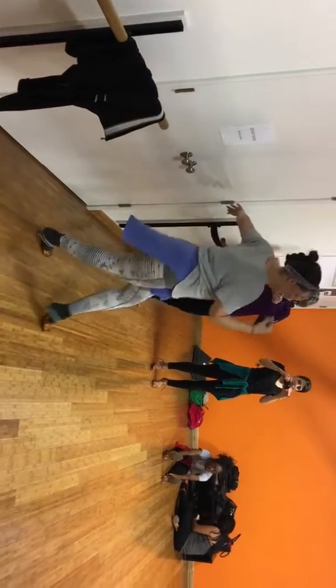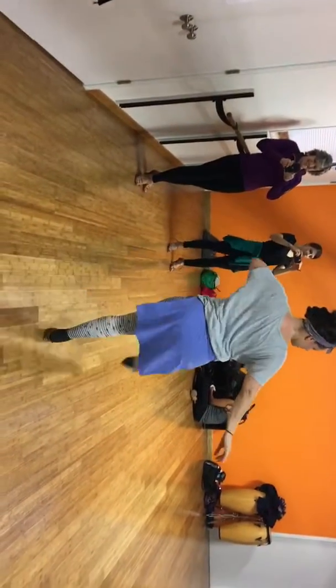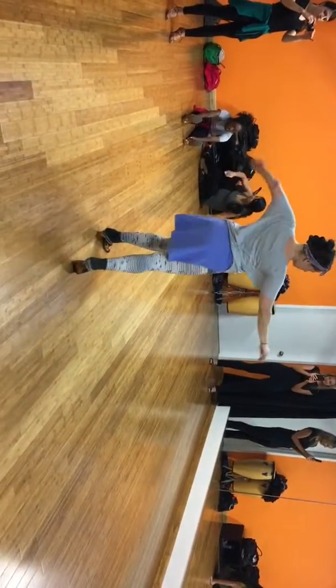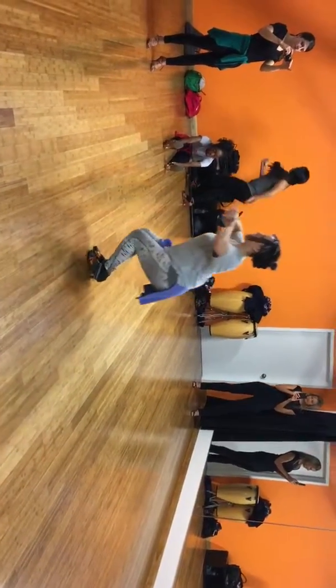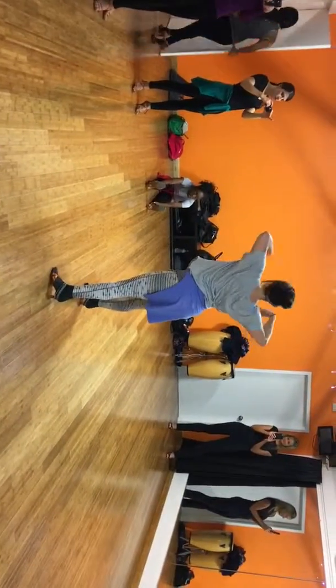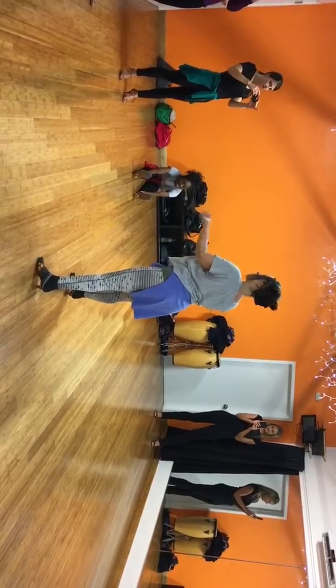I have you, 1, 2, 3, 4, 5, 6, 7, 8, 1, 2, forward, 3, squeeze, down, 5, up, 7, good, good.